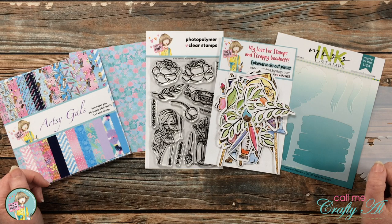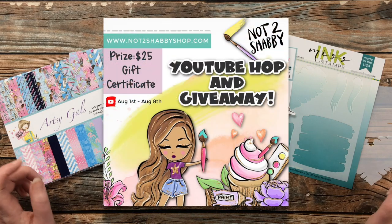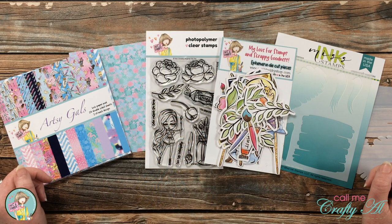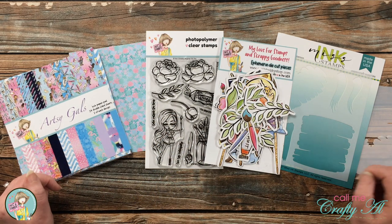Hello crafty friends, it's Alicia of the Call Me Crafty Owl YouTube channel, and welcome to my stop on the Not Too Shabby August 2021 Box of the Month video hop and giveaway. I hope you'll stick around, get a look at all of the contents of the kits, and see what I'm going to be creating.